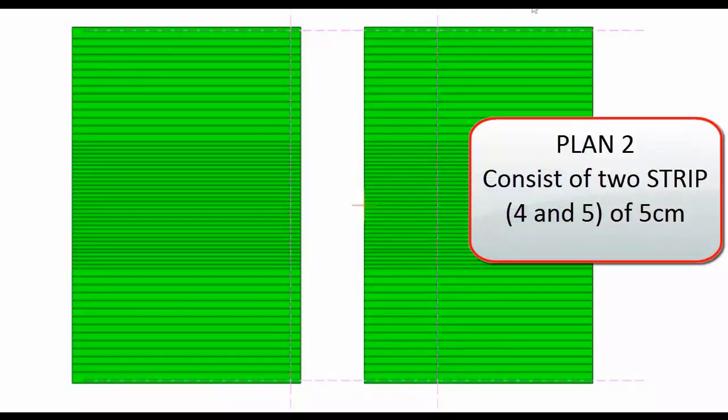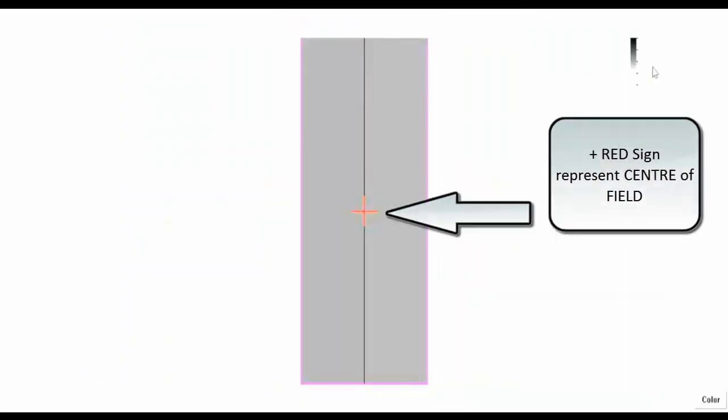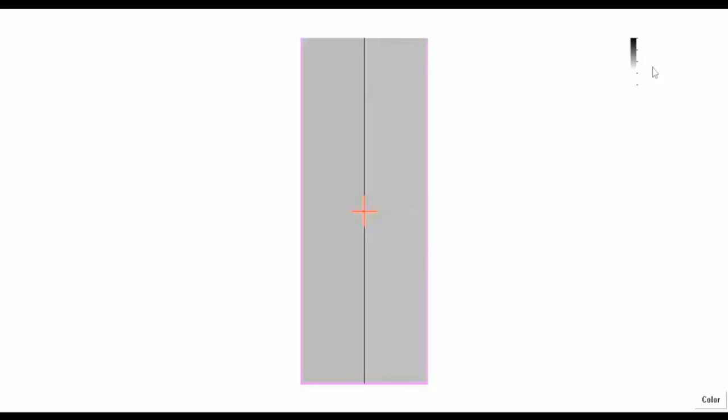Next, plan 2 is exposed, in which strip 4 and strip 5 will be exposed. Strip 4 is exposed with the help of the MLC — the jaw is now fixed — and then strip 5 is exposed. When you see this exposed region of the film, the plus sign represents the center of the field and the two blackened regions represent the 5 centimeter wide strips.